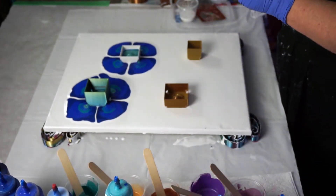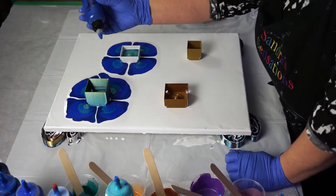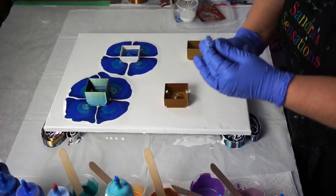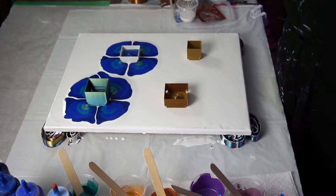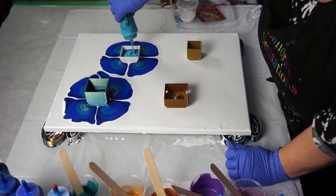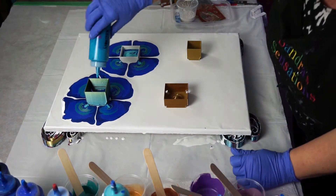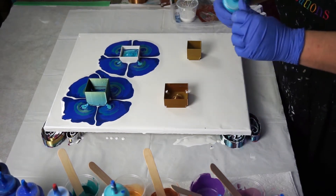This one is the Liquid Metal blue — the bottle I showed you earlier. And peacock pearl. The last one down is going to be my turquoise blue from Liquitex, and then I'm going to put some gold in that one.